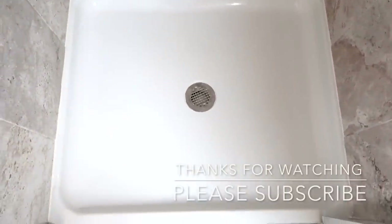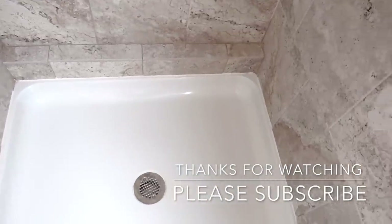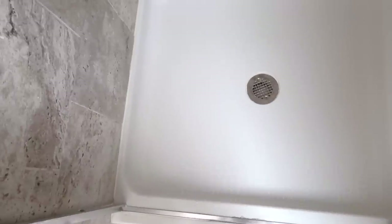And there you have it — clean as a whistle! Now every time I get out of the shower I just do a quick wipe down, and then I never have to deep clean my shower.